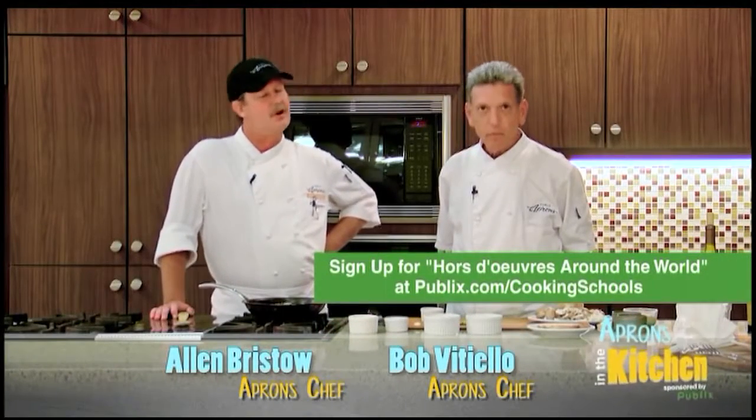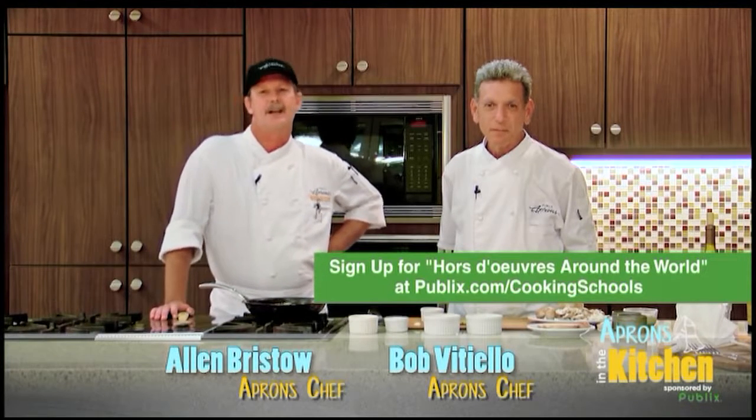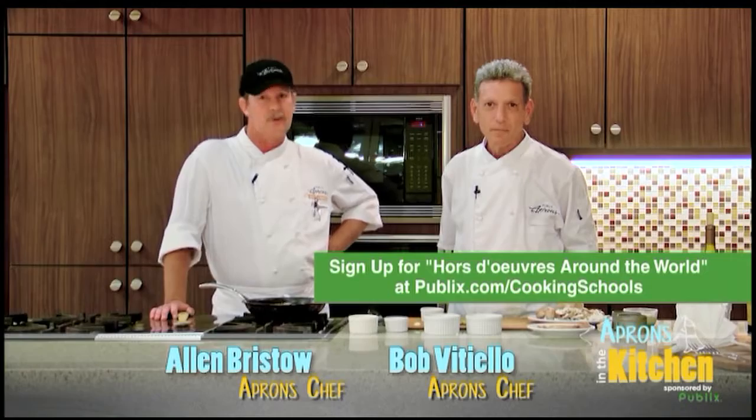Our cooking school classes are always a great amount of fun, so please stop by and visit us sometime, or go to Publix.com/cookingschools to see what we do.